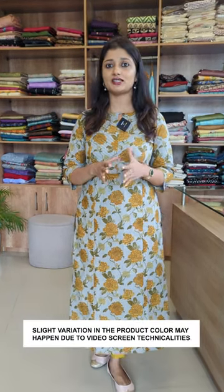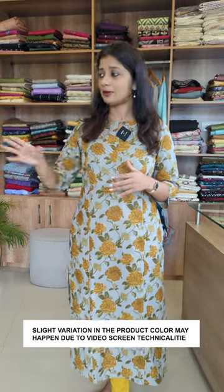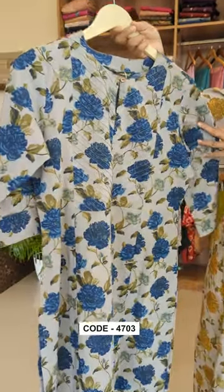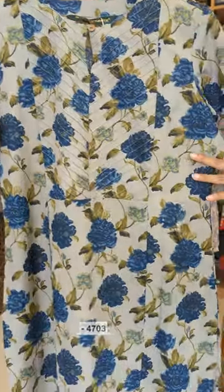Now we are going to print a cotton fabric with 2 colors. The rate is in the 899 range. There are 2 colors — this shade is indigo blue. Now we have a top and bottom pattern.